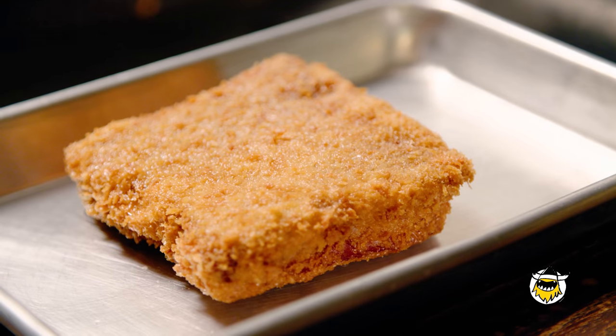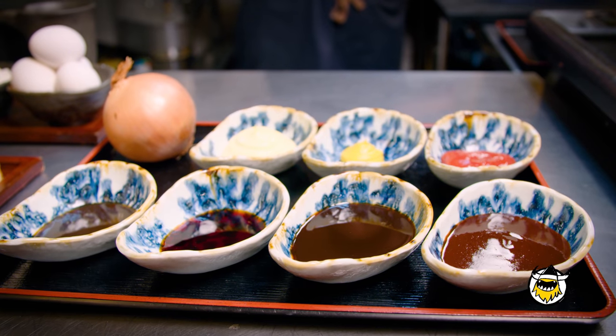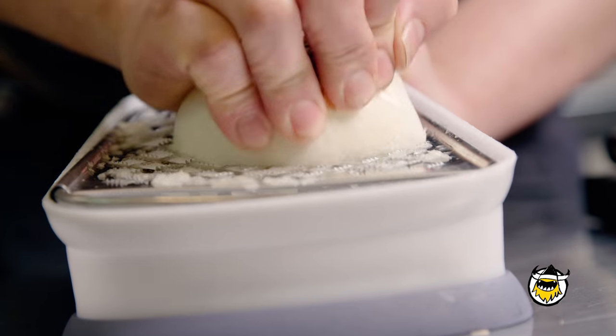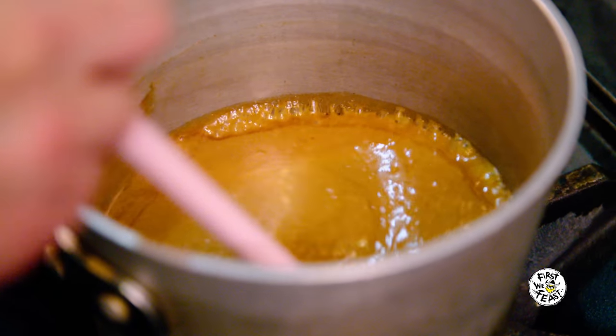After the katsu is fried, we put the sauce on it. Tonkatsu sauce is very important in any kind of katsu dish. There's grated onion in it, some ketchup, mustard, mayonnaise, a little Worcestershire sauce. If the sauce isn't good, it just doesn't complement the meat. We figured out a good blend of tonkatsu sauce.